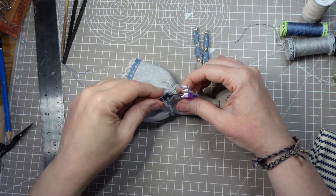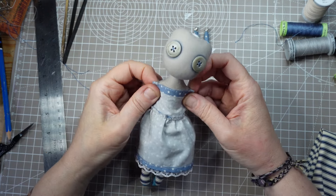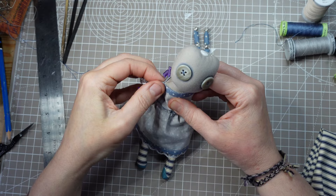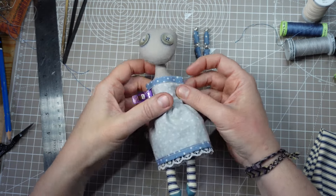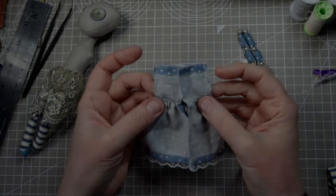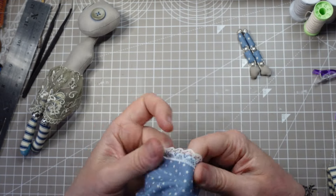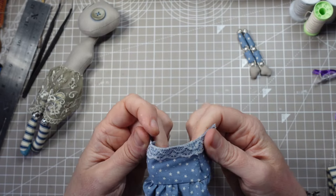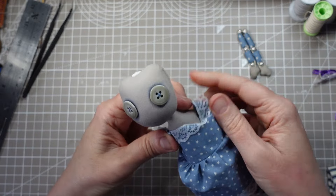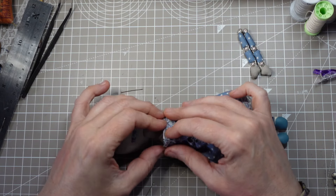I'm using the quilting clips to hold everything in place so I can see where I need to adjust it. These are quite inexpensive and they make it a lot easier to position the fabric without distorting it — I'll put a link to where you can get them in the description. I've brought the shoulders in a bit; that should now fit without gaping at the front. That looks good — I'm just going to pin it in place, then I'll ladder stitch up the back with some topstitch thread.